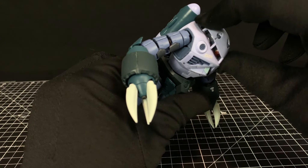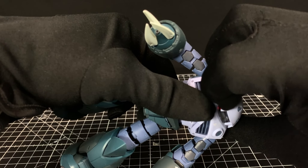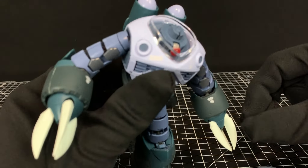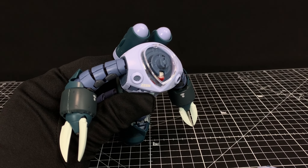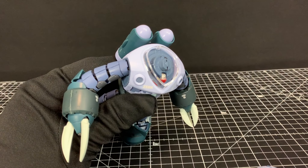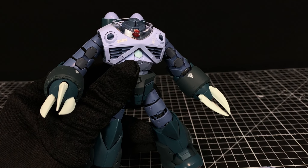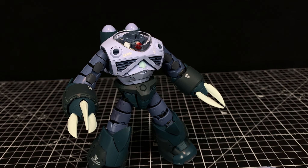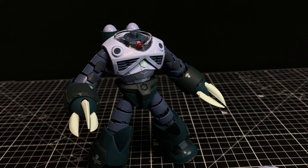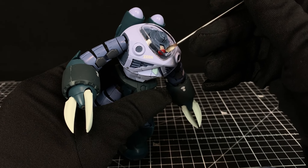I didn't do the joint color corrections because they flake off terribly and I didn't want to paint them, so I left the inner frame gray. If we take the head off, it comes off in a big sectional piece. You can turn the mono-eye using a screwdriver or knife blade. I painted the silver piece with Tamiya Stainless Silver enamel, and then the red piece — I literally put it on a skewer with blue tack and dipped it in clear red and let it dry.